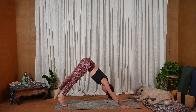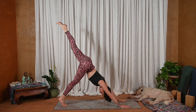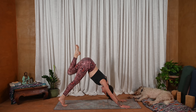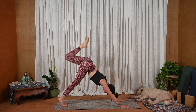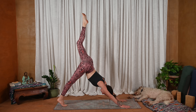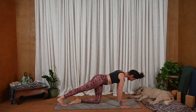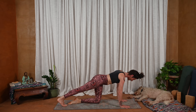Downward facing dog — and we'll do this on the other side. Inhale, the left leg lifts — tripod. Lift through the inner thigh, maybe slight micro bend in the right leg. Exhale, knee to knee. Inhale, lengthen — tripod. Exhale, knee to knee. Inhale, lengthen. And exhale, left knee halfway up the mat.